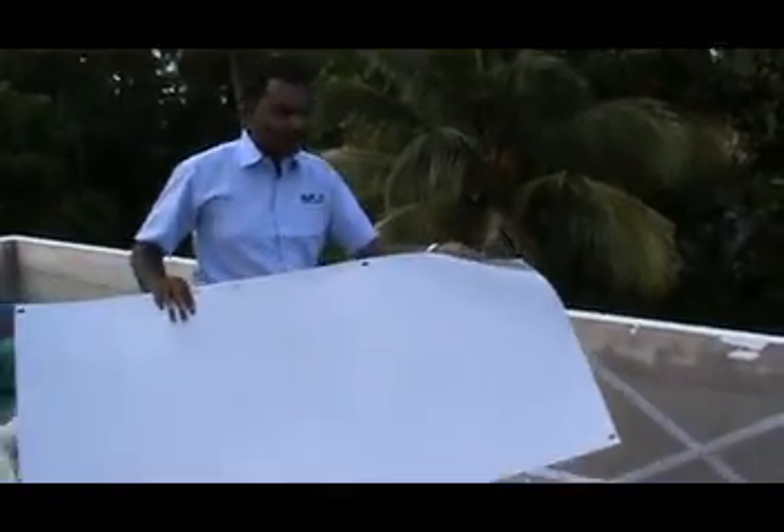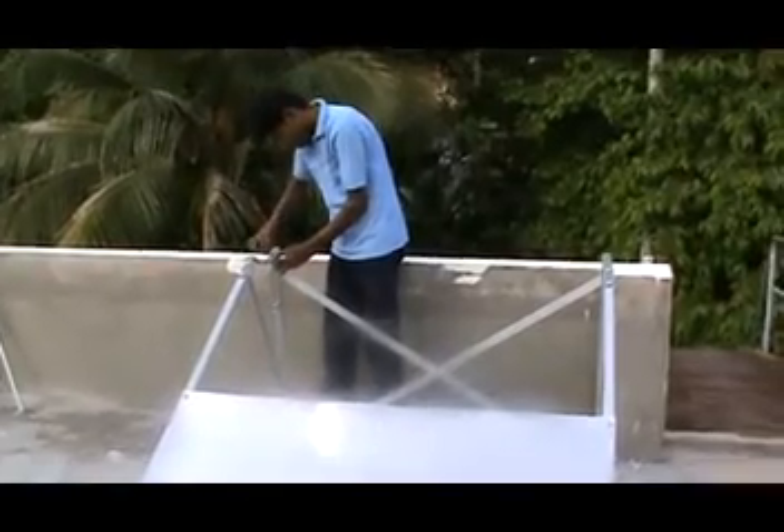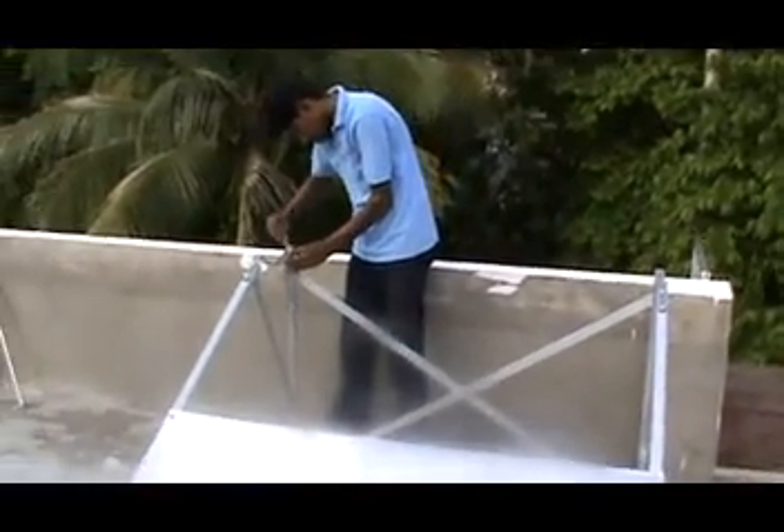The last thing to be fixed on the solar water frame is the reflector, which is basically for reflecting sun rays under the tubes. Before fixing the frame on the terrace, we have to identify south — the solar water heater should face south direction.